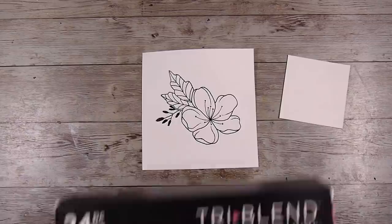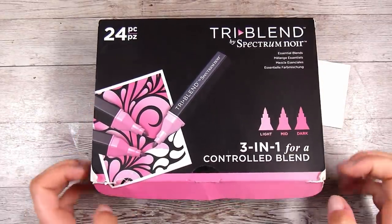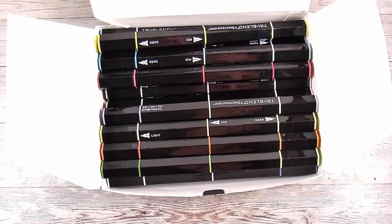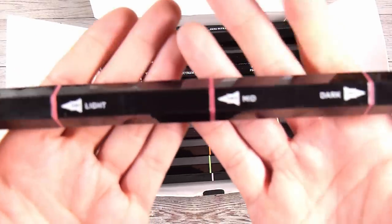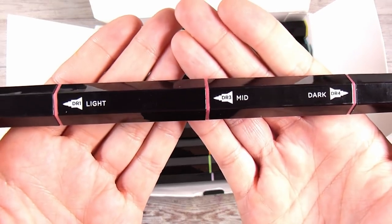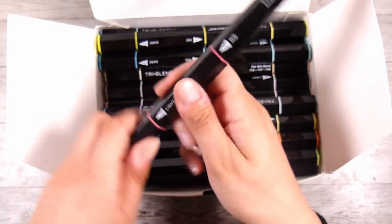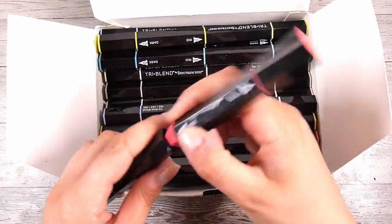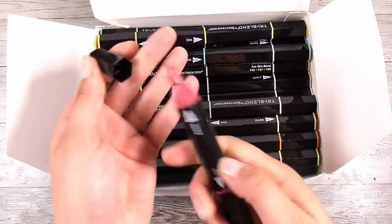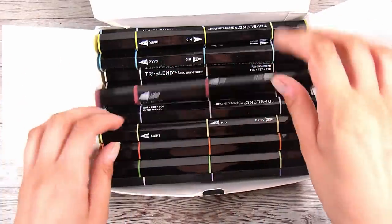These are the Tri-Blend Spectrum Noir alcohol markers that I use — they're the only alcohol markers I have. In each pen there are three colors: to the left is the light, the middle is the mid, and the dark is on the right. They have three bullet tips, and you can also get them in brush markers. They have a light gray barrel. I'll link these down below in case you're interested in checking them out.